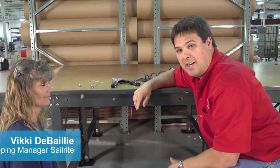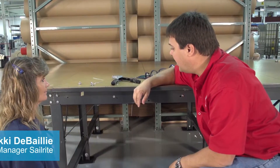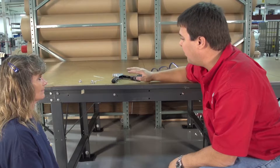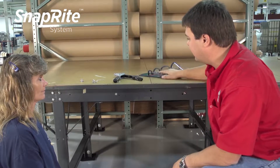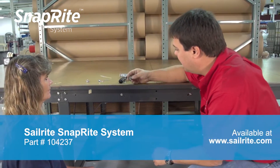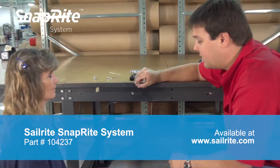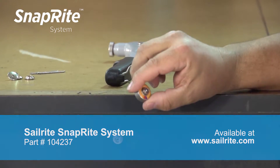I have Vicki here. Vicki's one of our assistant shipping managers here at Sailrite. She's never used this tool before to do anything but the studs, so we're going to show her how to use the tool to actually install the buttons now. Vicki, what we want to do first is we're going to use our socket die. Our socket die is already set up to snap to an existing stud.